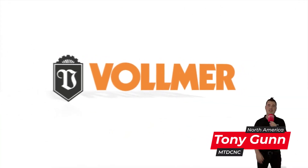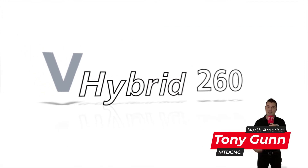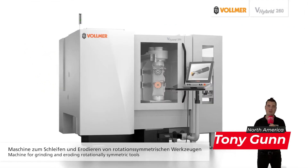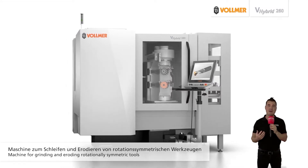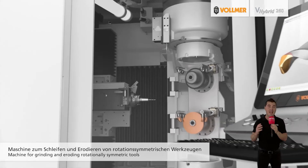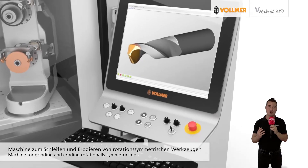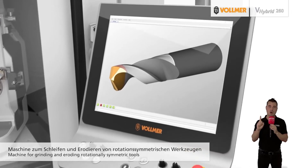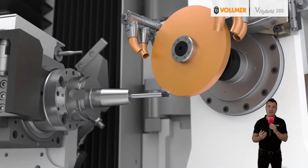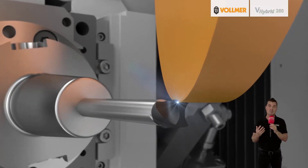Three reasons the new V-Hybrid 260 from Vollmer is a game changer. Sharpening specialist Vollmer has recently launched this new V-Hybrid 260 grinding and erosion machine, which combines technologies and experience that Vollmer has gained in the fields of grinding and eroding over many decades. It can be used to machine solid carbide or PCD tools in one setup. The V-Hybrid 260 not only provides tool manufacturers with high efficiency for reduced machining times but also maximum precision.